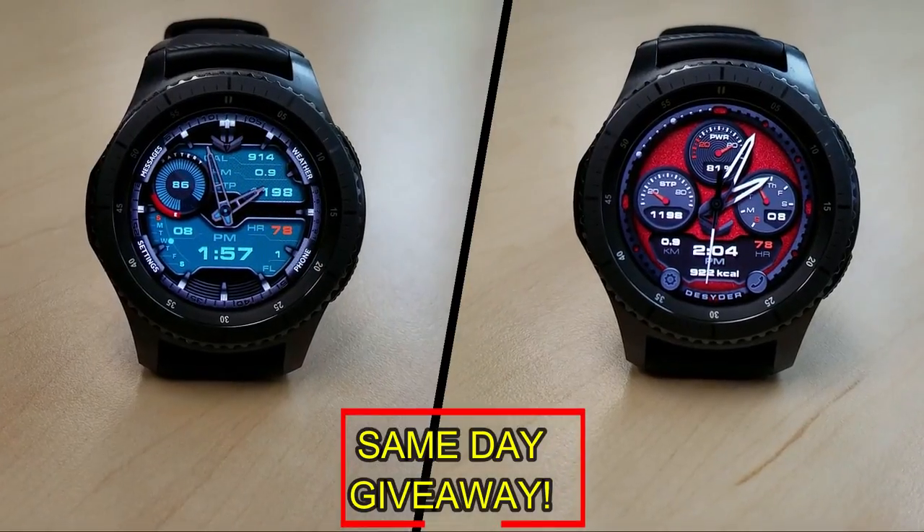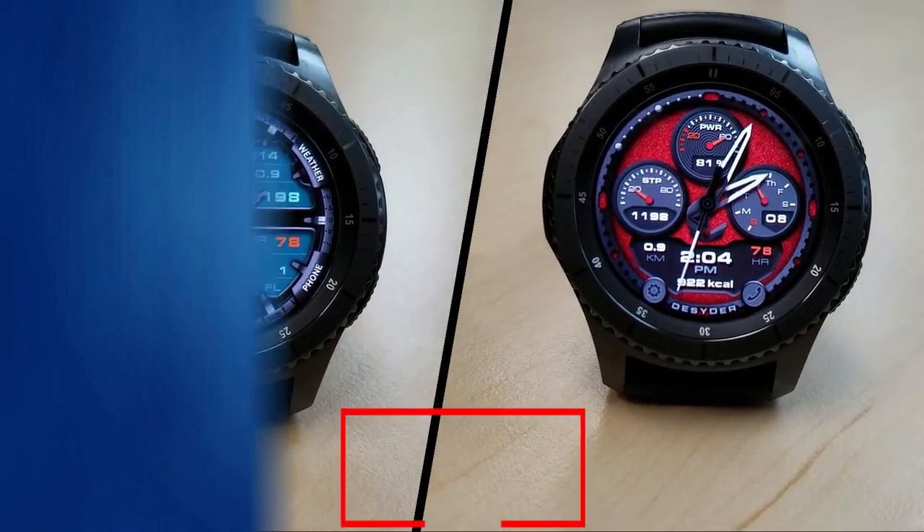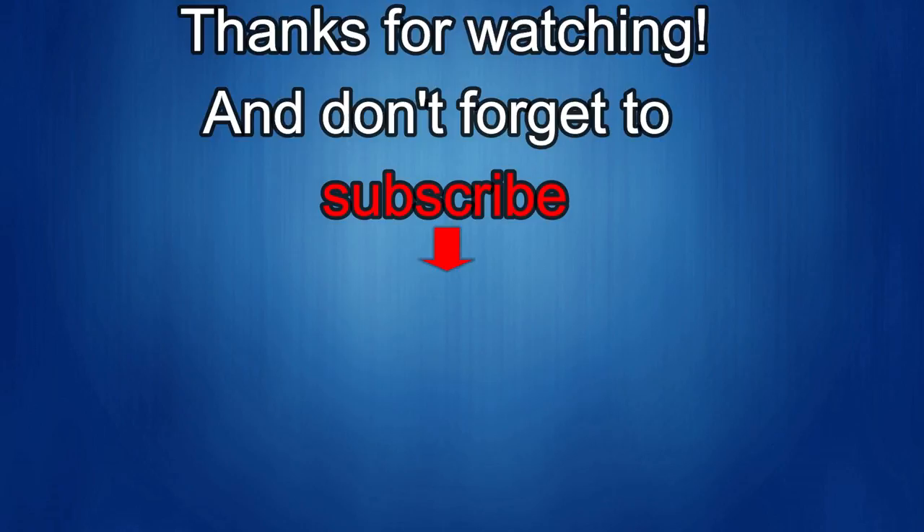Okay, that's it for this episode. Thanks for watching and I would really appreciate it if you could share this video and subscribe to my channel — it really helps me keep the channel going so I can continue to offer you guys discounts, giveaways, and fresh content. If you want to be notified when the newest video is released, just click on that bell icon next to the subscribe button. I'll see you in the next episode — until then, take care.